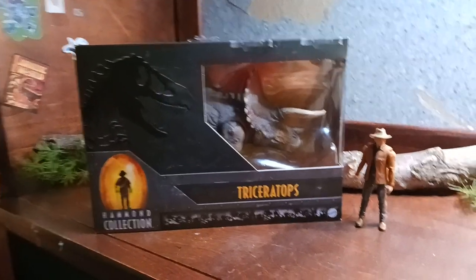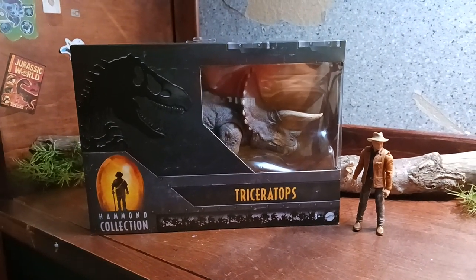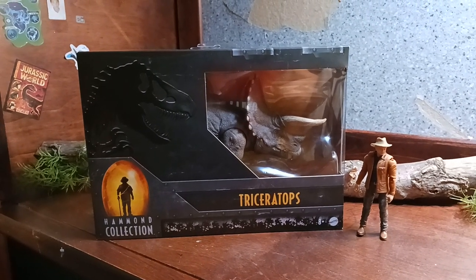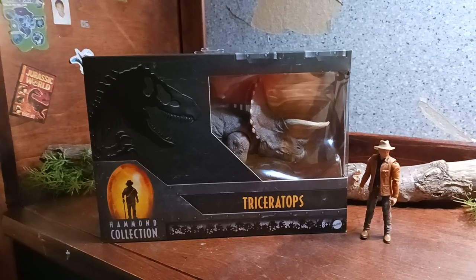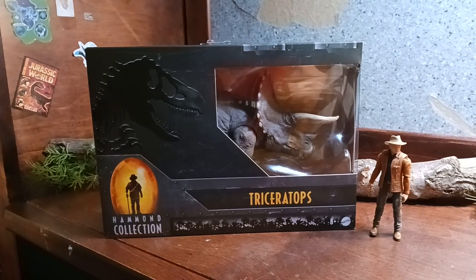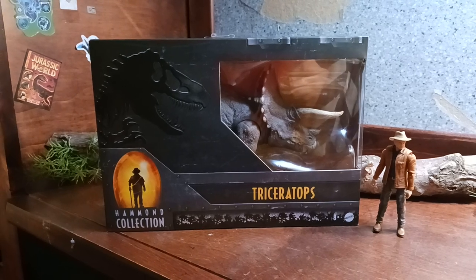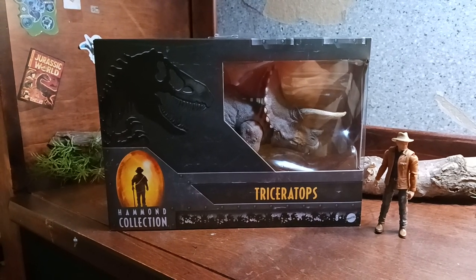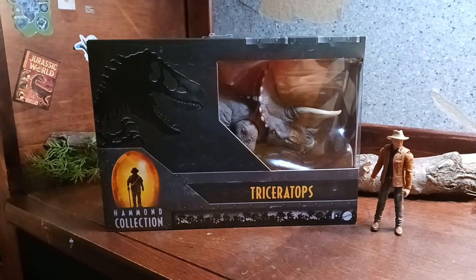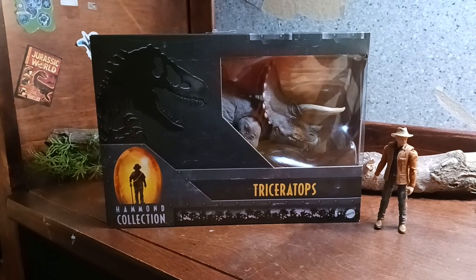Today I went with my brother to Target and I was just not expecting anything new, as everything was supposed to be released on the 31st of this month, which I was pretty disappointed about. It was pretty weird because on the 20th it was supposed to be released the Triceratops, Alan Grant, and the Gallimimus I presumed. But for some reason they had it moved to the 31st. I know you guys have been saying it was supposed to be on the 31st, but I'm pretty confused.